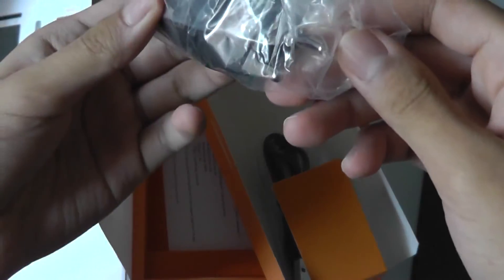There's also an AC adapter, which is unfortunately the European kind, so users in the States will have to purchase their own adapter or get a converter separately. That's all the contents in the packaging — there are no earphones or anything like that.